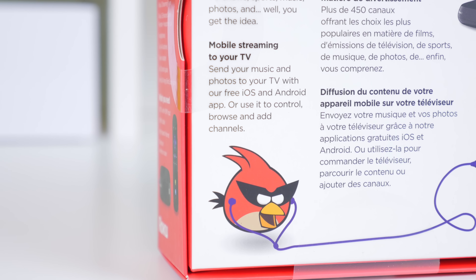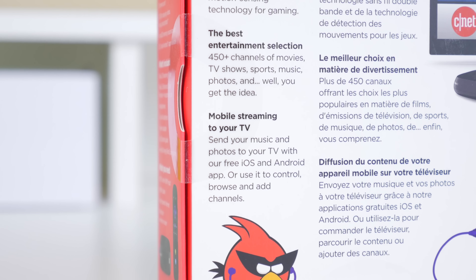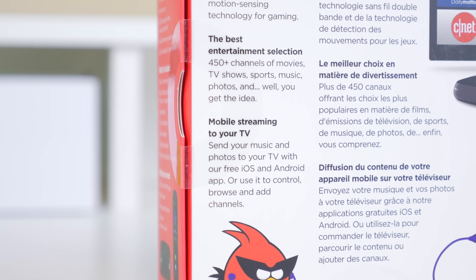Hey, what's up everyone, it's Justin here and today I've got the review for you of the Roku 3 Media Streamer. Of course there is competition out there including the Apple TV and the Amazon Fire TV, but the Roku line definitely seems to offer a very nice all-round experience in terms of choice of channels.